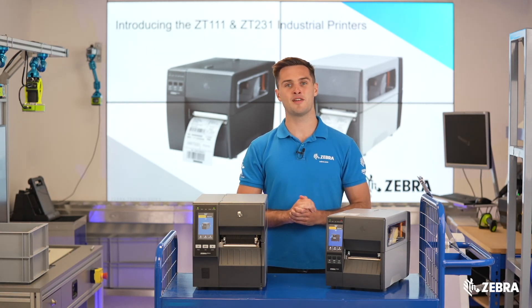If you require any further information about either of these printers, please visit Zebra.com or your local Zebra sales rep for more details.